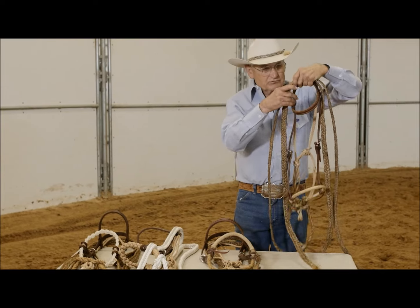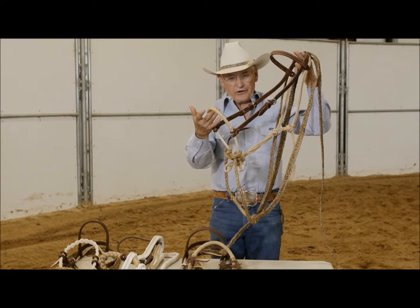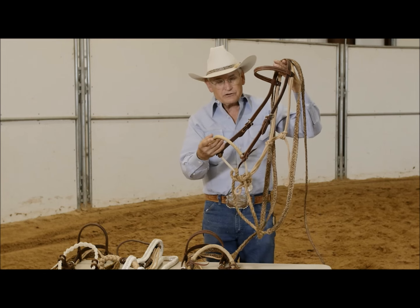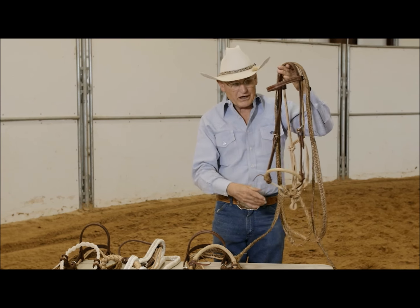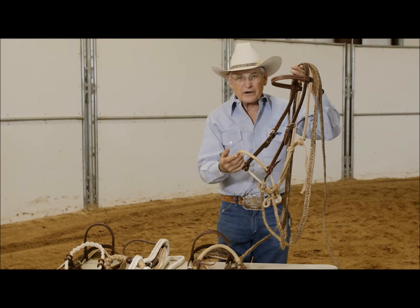The first one I've got is a single rope with a rawhide braided nose. This is good for starting colts, trail riding — it just works for everything. You can lope a horse in it. You can put a variety of reins on it and it's just a good all-around hackamore.